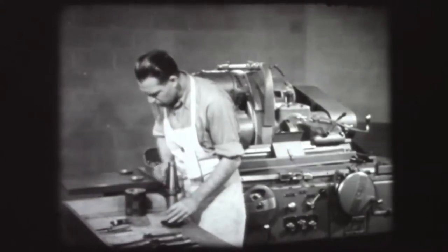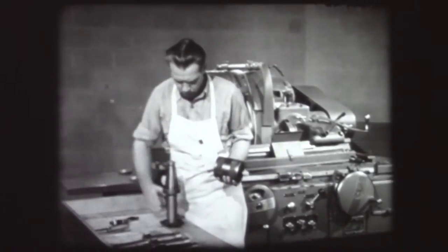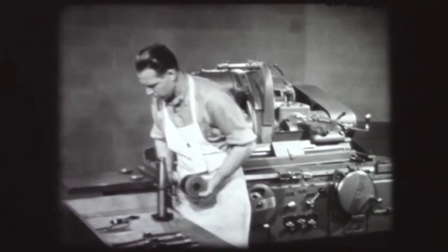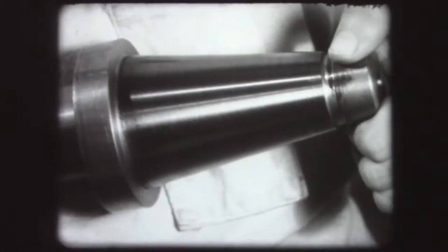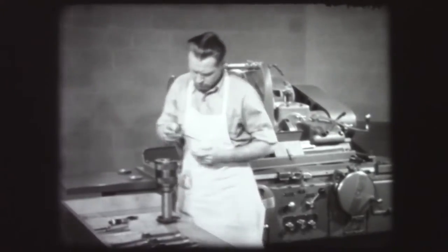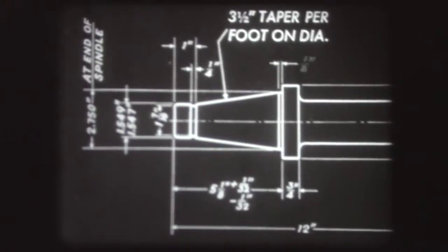Check the accuracy of the setup again using bluing and the ring gauge. The even bearing lines indicate the taper is correct. To check for size, measure the clearance between the taper and the shoulder. The scale shows the clearance to be 5/32nds of an inch. As the blueprint requires a clearance of 1/8th of an inch, the diameter of the taper needs more grinding.